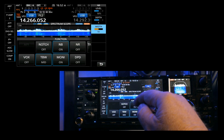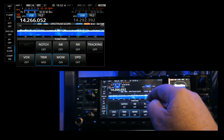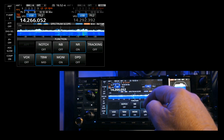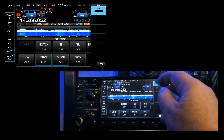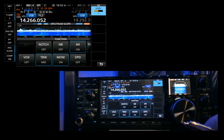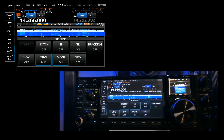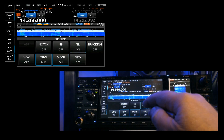Turn the noise blanker off and go to noise reduction. Turn that on — it's a series of algorithms that automatically reduce noise. Press and hold to get the level control; right now it's at zero, so virtually off. Adjust it to find the level that gives you the best signal, then turn noise reduction off when done.